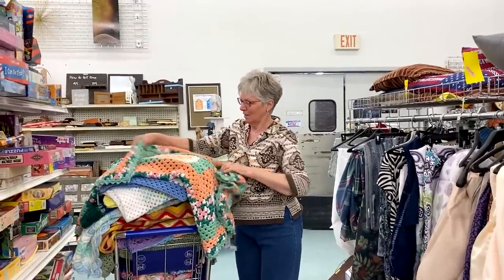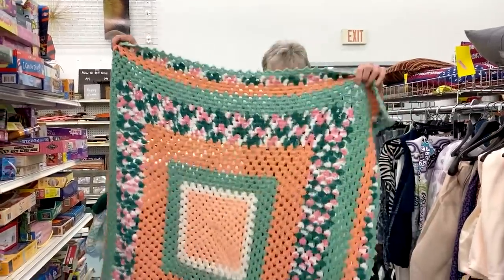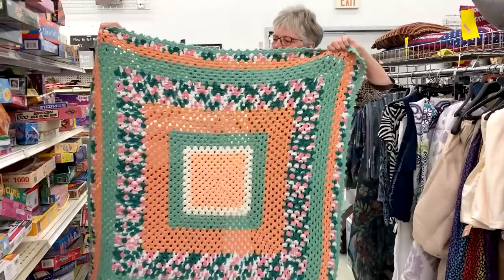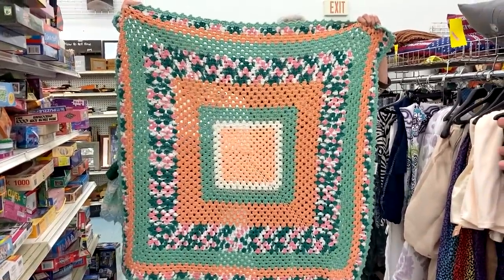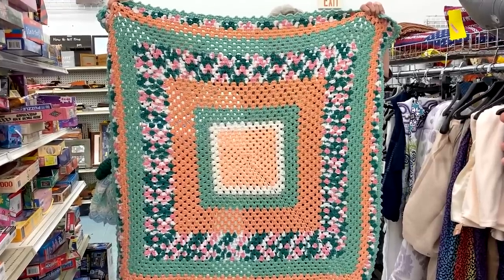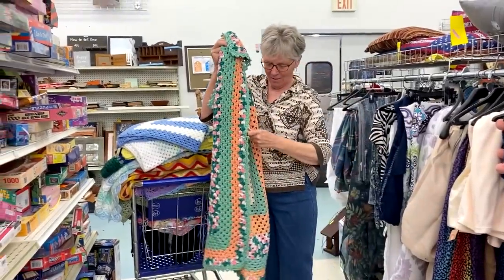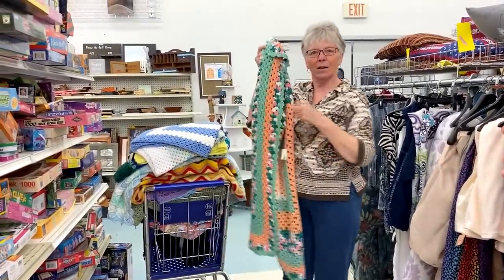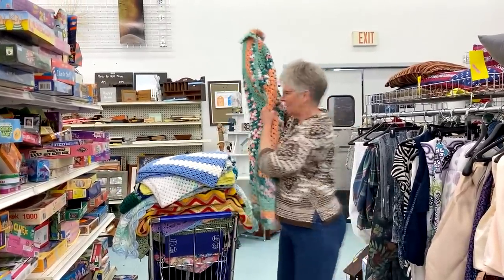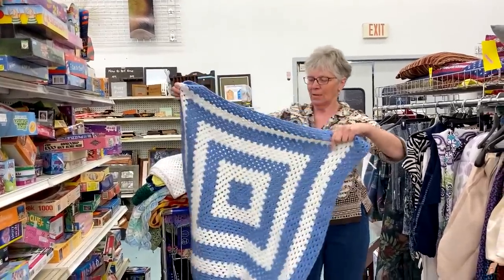This next one I thought was pretty because it has greens and pinks and peach. That is a granny square blanket just using different colors — go so many rounds, change the colors, and it's a great way to use up some of those variegated and solid colors you have. This one's very pretty and these are running about $3.99 a piece, and you can't even buy the yarn for that. $1.99 — just crazy low prices.